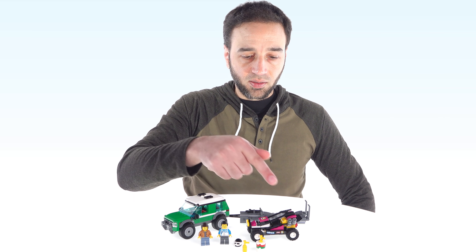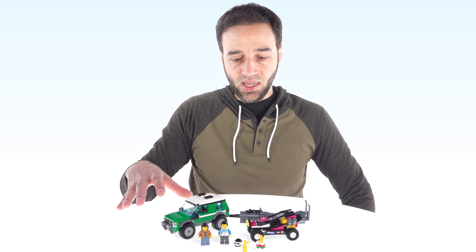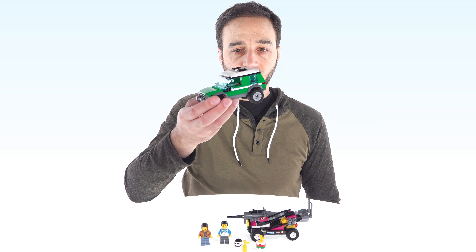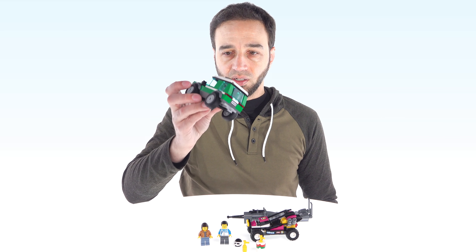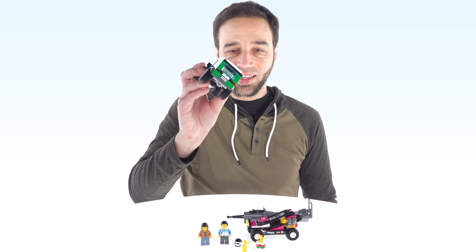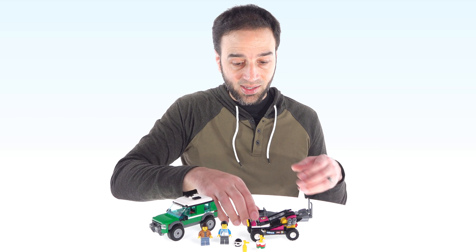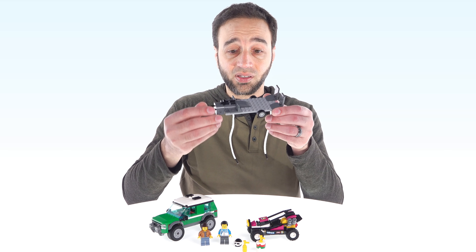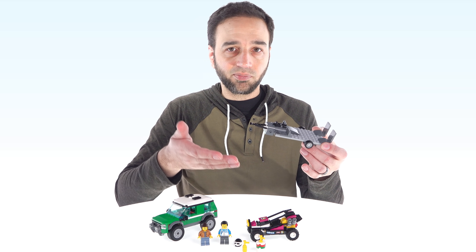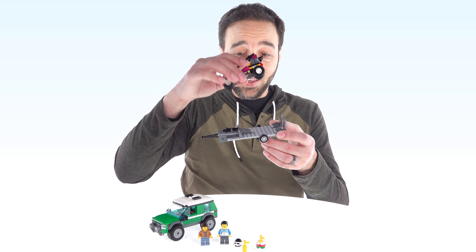It's a well put-together set — well packaged. I really appreciate the inclusion of a hairpiece again, but also the fact that the buggy and its specialized sports color scheme doesn't dominate everything. This SUV can just be used by itself as some family's SUV for its own adventure — you can go off-roading — it's not saying 'I am part of a racing team or something.' There's a lot more value in having it be relatively plain and generic.